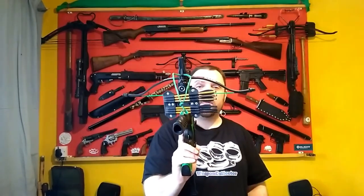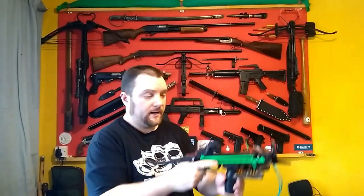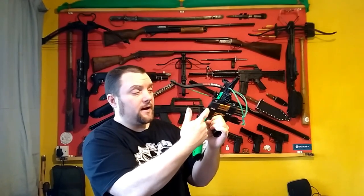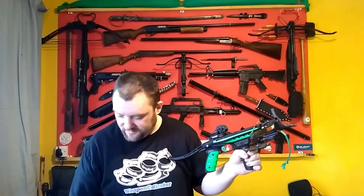So yeah, £12.50, but maybe slightly more if you're not in the UK. This was supposed to be a quick video but it's not! I hope you check out the quivers — you'll be doing me a favour because I need a bit of money. See you later.